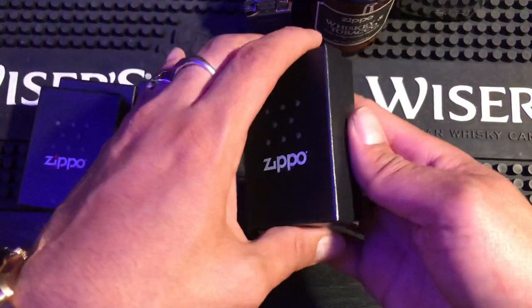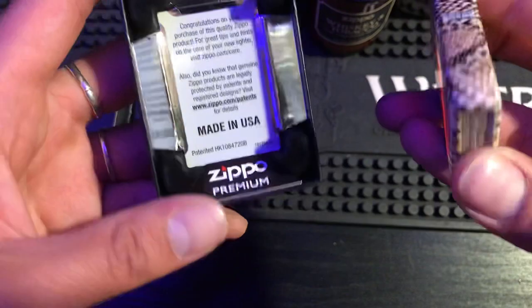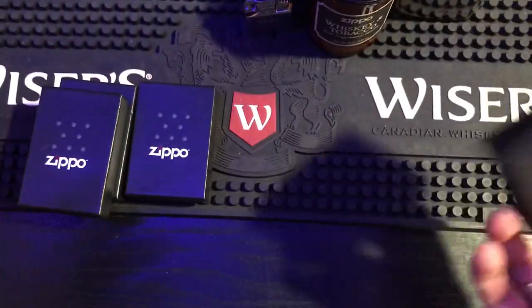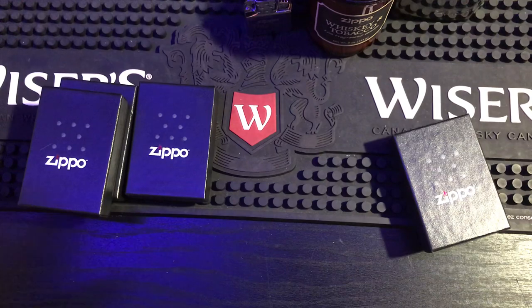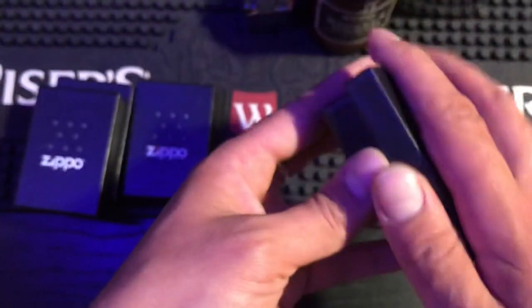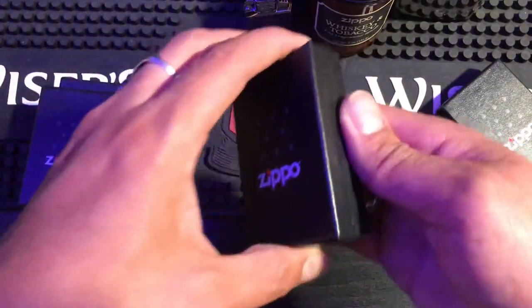Let's see what we got — oh, another snake skin! Brand new, 540 snake skin — yes! I already had a snake skin but I never wanted to use it because I didn't have another one. Now I can finally use it. That is sick, thank you so much JM!